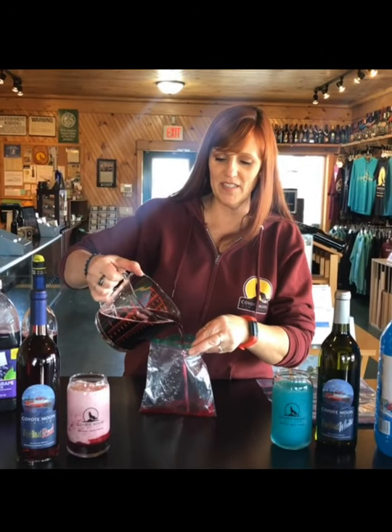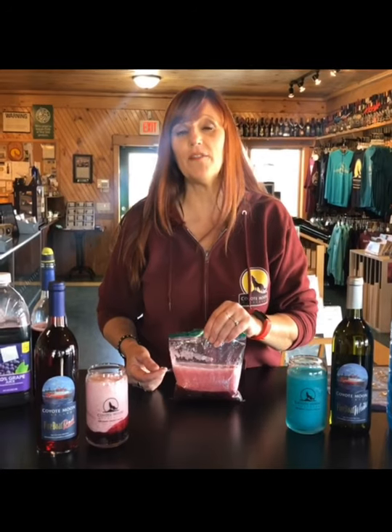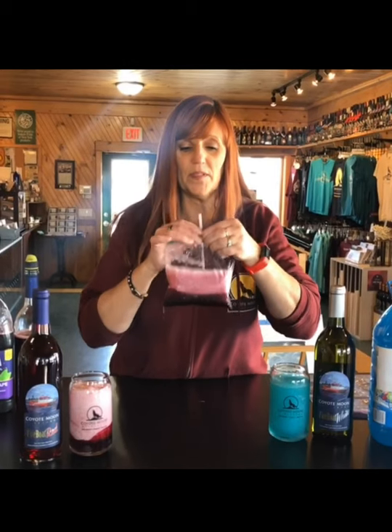The smaller ones freeze a little bit faster also. So after a couple of hours in the freezer, it'll freeze up nice and solid. Let it sit out on the counter for just a few minutes and then you can dump the contents right into the cup, or do what I like to do and just put a straw right in there.